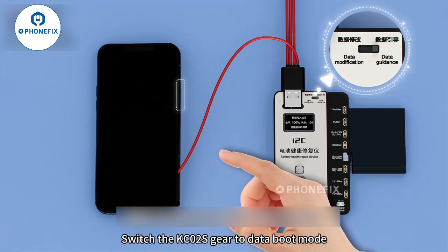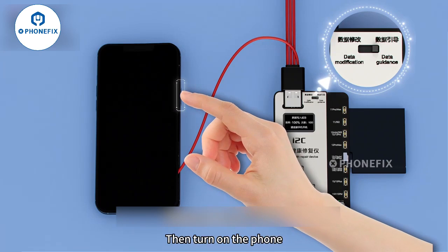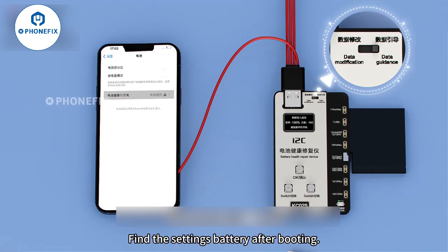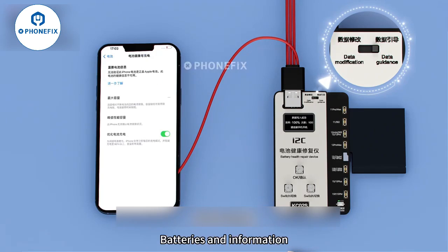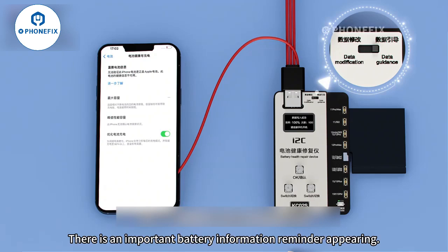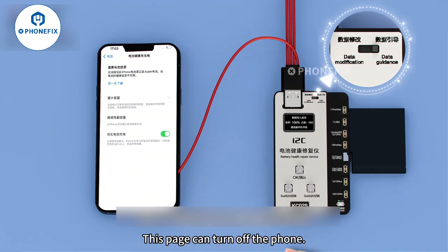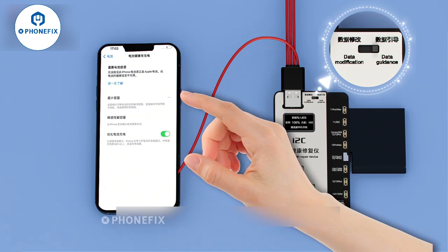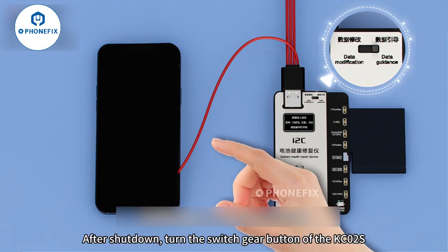Then turn on the phone. After booting, find Settings, then Battery, then Batteries and Information.